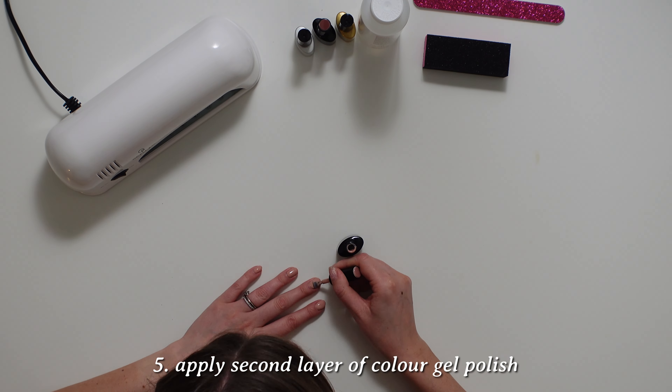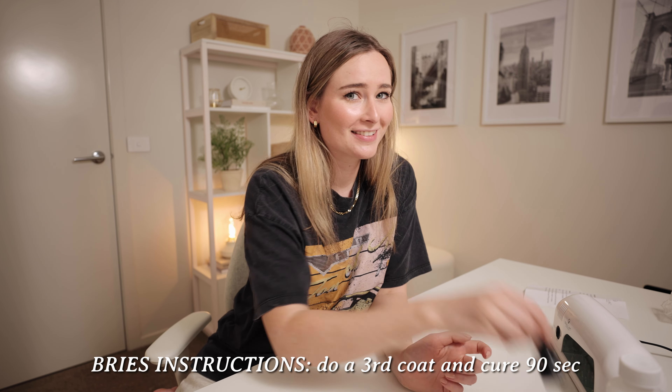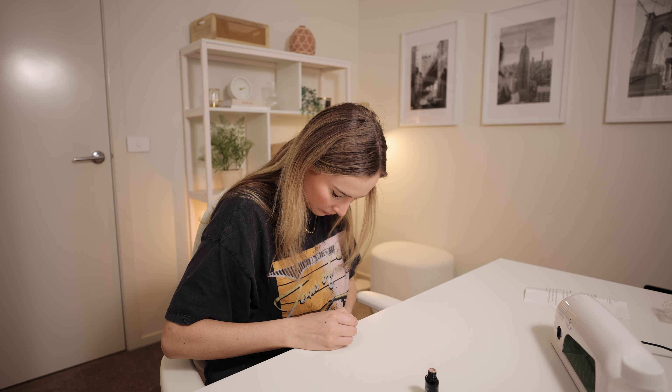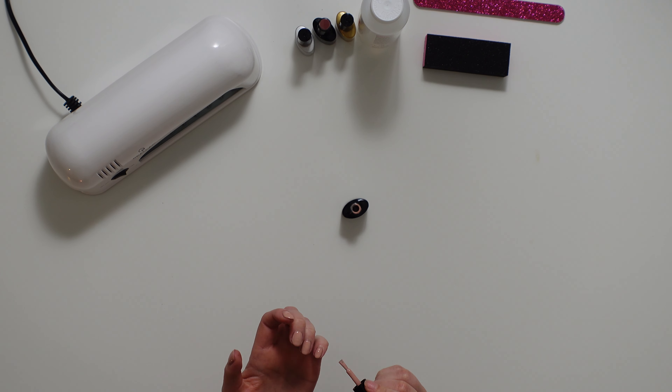Okay, time for the second coat — let's do this. The instructions say to only do two coats, but I'm going to be a rebel and do three coats of the colour, because when I got my nails done at the salon they did three coats. I'm not sure if I'm meant to do three coats, but anyways I'm going to do three. Last one.